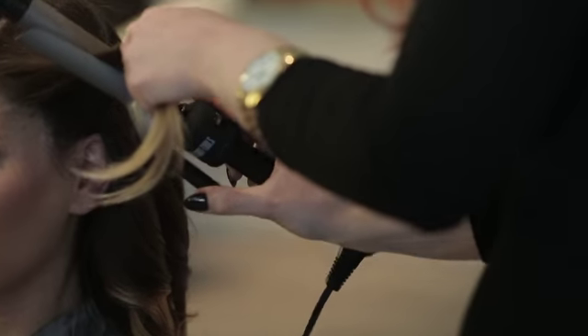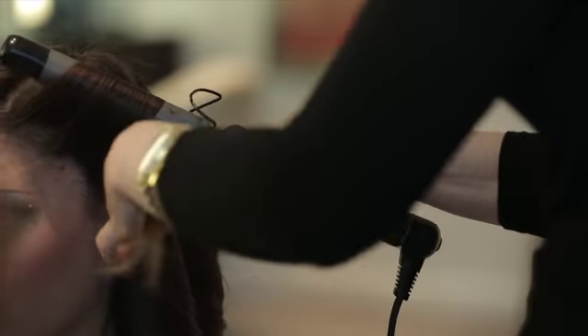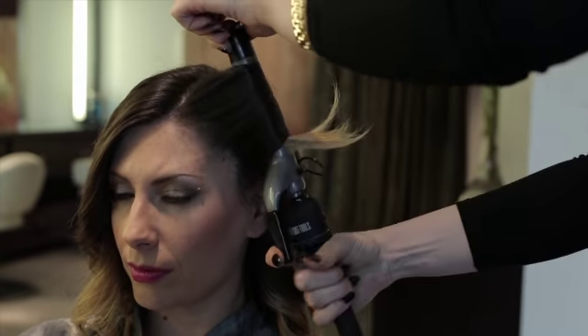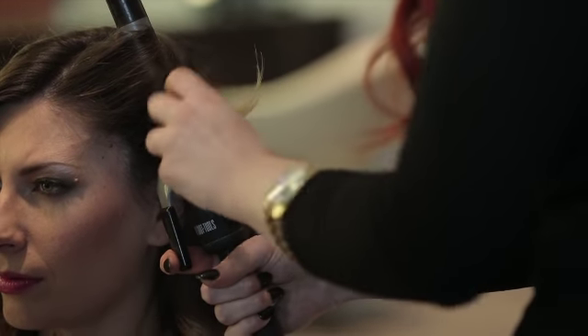Use the same technique: your vertical parting, clamp your curling iron in the middle keeping it vertical, roll it down towards the root, click all the way out to the end, roll it back in, handle facing the mirror keeping your tips out, curling iron vertical.